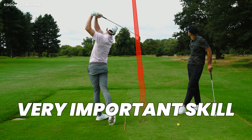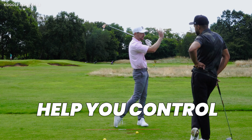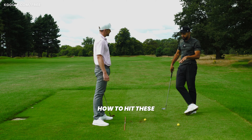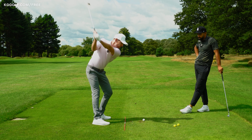Hitting a high shot on command is a very important skill to develop. It can get you out of trouble and help you control those approach shots when they hit the green. In this video, you'll learn exactly how to hit these so you can try it next time you play.